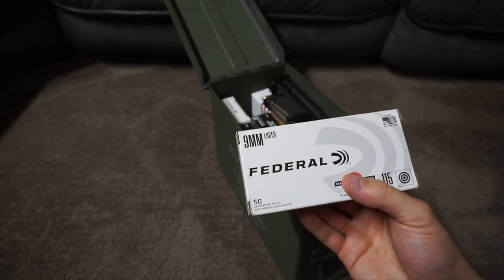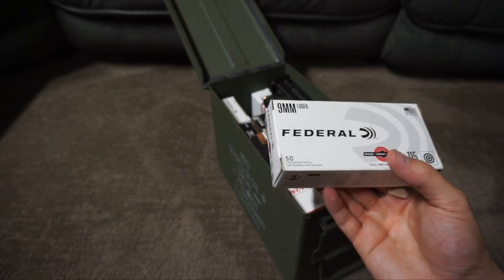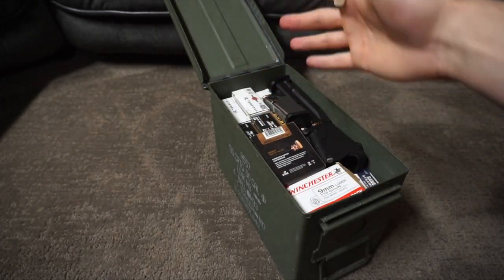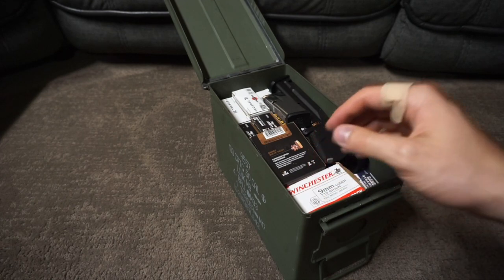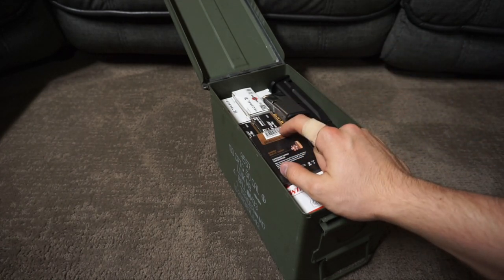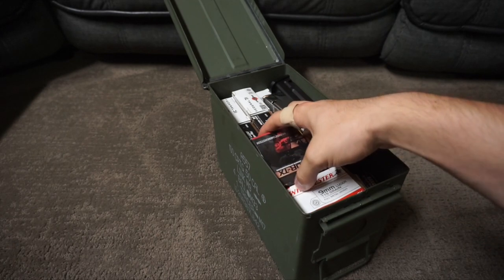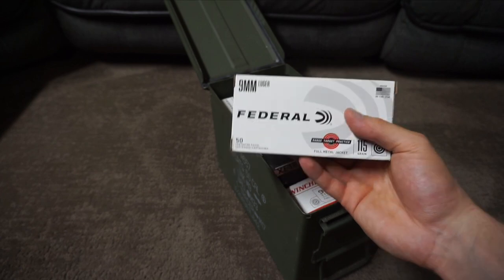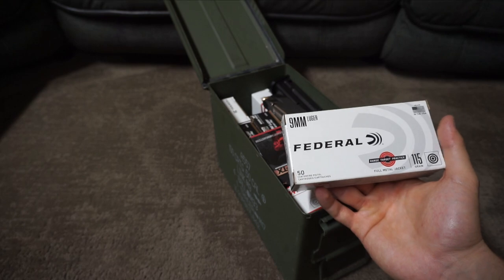Some people say you shouldn't keep ammo in the cardboard because cardboard absorbs moisture, and the foam trays will also absorb moisture. They do absorb moisture, but it's really not that much — especially if you add silica packets. There are a couple of reasons I do like to keep them in the cardboard boxes: it stays organized, it stacks nicely, and it tells me all the information I need.